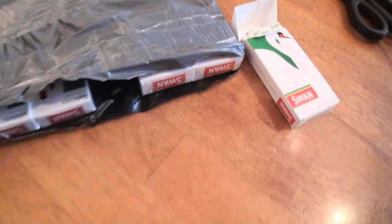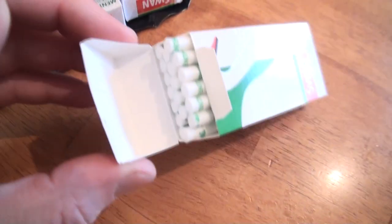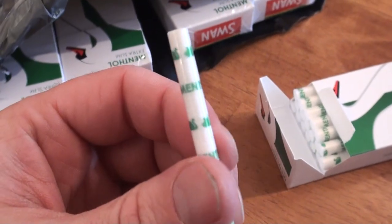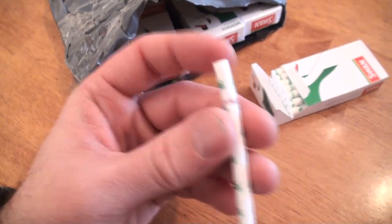I'll open the top — they're all lined up as you can see. These are the new ones with a green filter and a green sleeve, green print on the sleeve. Oops, I dropped it — there you go.